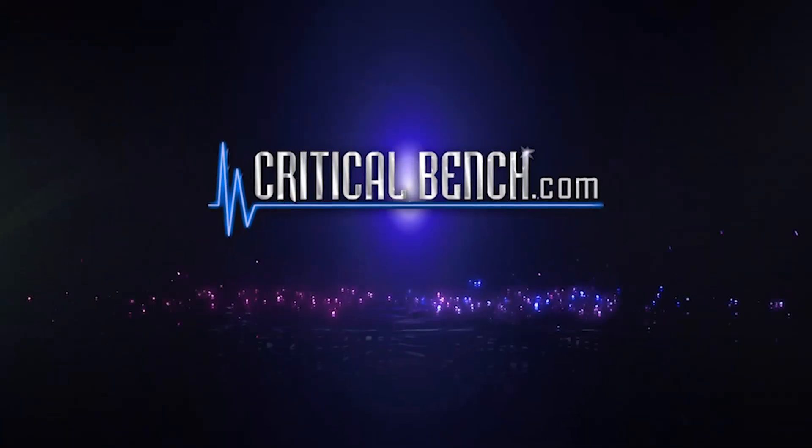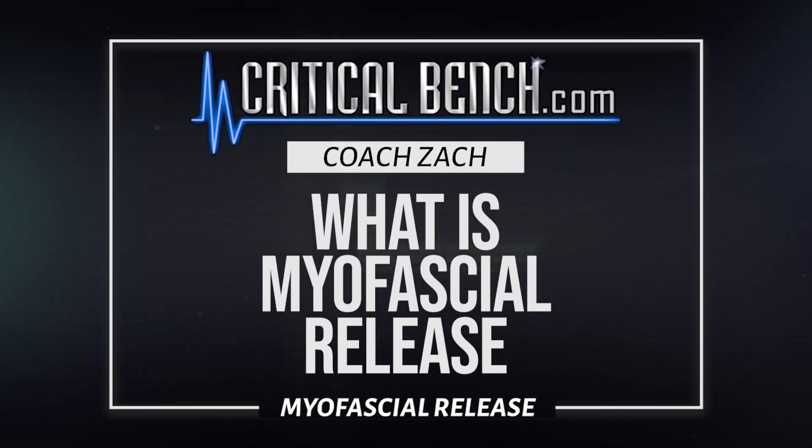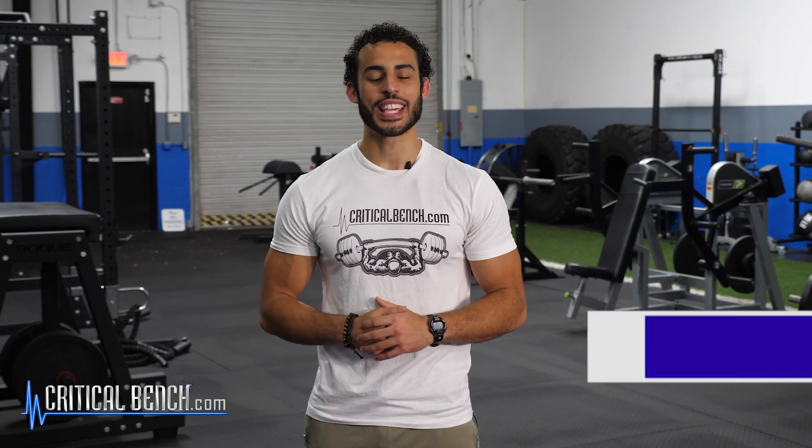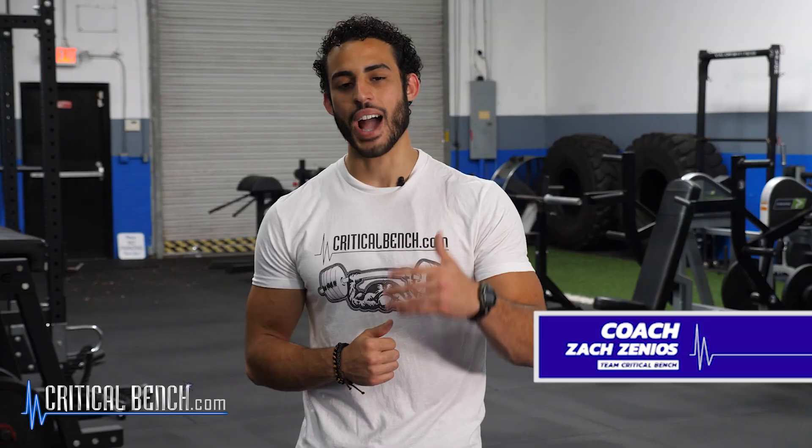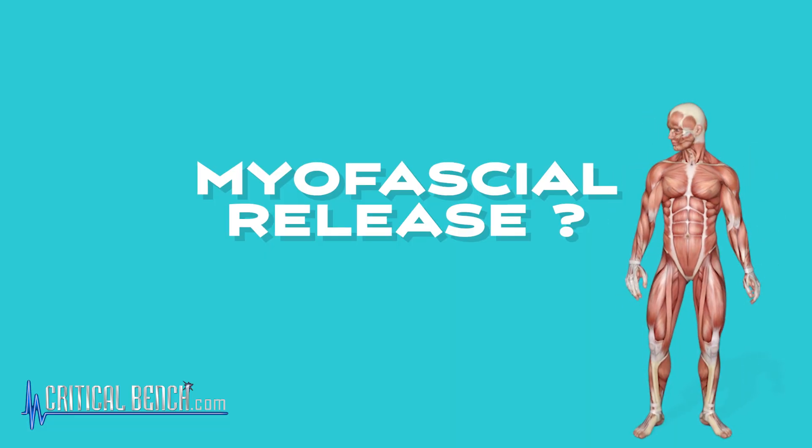Myofascial release — what is it, why do you want to do it, and how can you do it yourself? What's up everybody, Coach Zach here with Team Critical Bench, and in this video we're talking about myofascial release. It's a hot term right now that everyone has heard, but what exactly is myofascial release? Let's break it down.